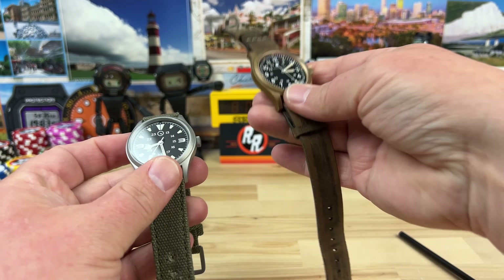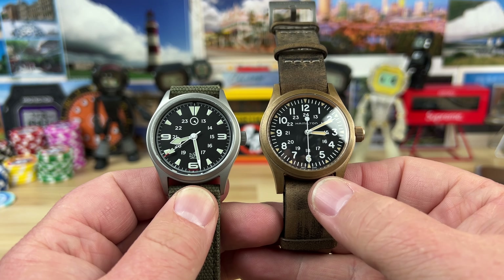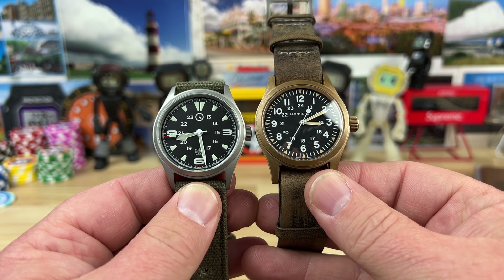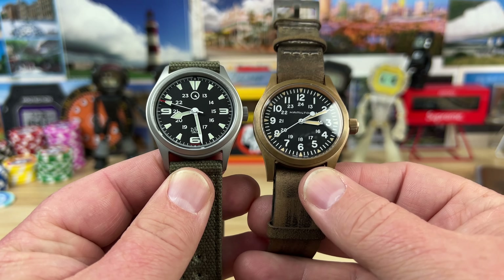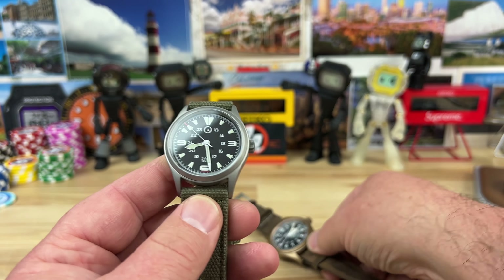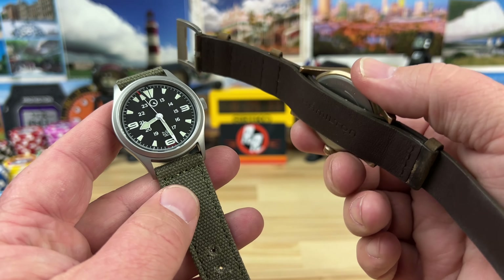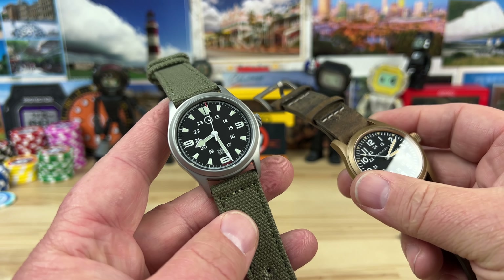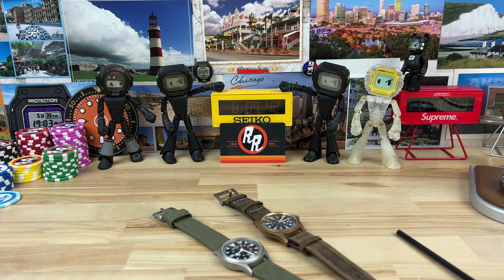Here they are side by side - you can see the disparity in size. The Hamilton is 38mm, the ISL is 37mm, but the lug-to-lug on the Hamilton is a little bit longer, which makes it more wearable for me. With the shorter lug-to-lug on this one, if I put it on a leather NATO-style strap it would push out the lug-to-lug feel, and then I'd be able to wear it - it's just a bit short for my preference.